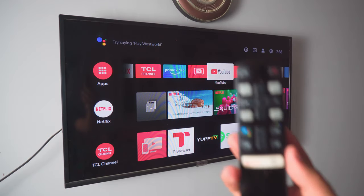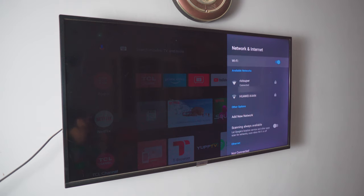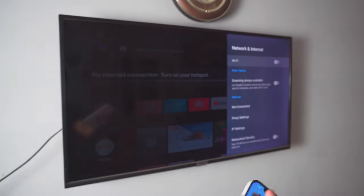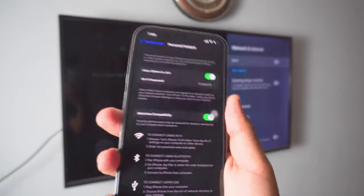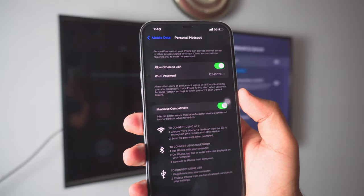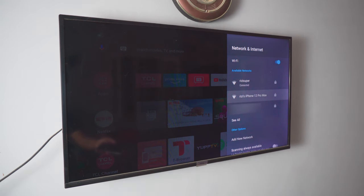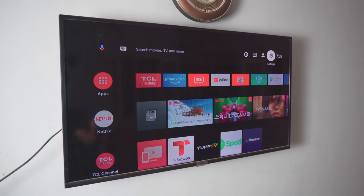Now let's jump to the TV. Go to the TV settings — you can use the remote control — and navigate to the network and internet settings. Once you're in the Wi-Fi settings, you have multiple options: Wi-Fi, mobile data, Ethernet cable, or if your TV supports hotspot you can use that too. I'll show you how to quickly set up the mobile hotspot. I'm saying this again and again because I've seen people complaining about it — it might cost you credit, so just be careful.